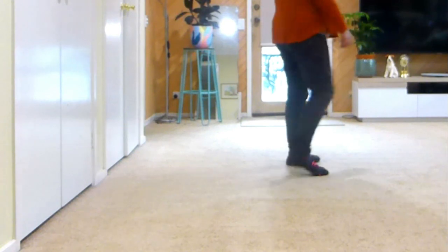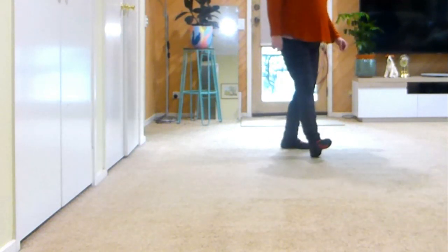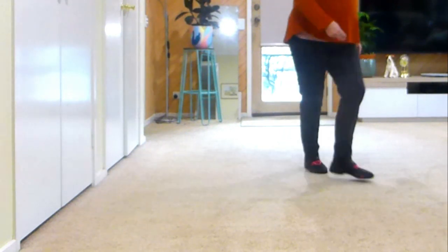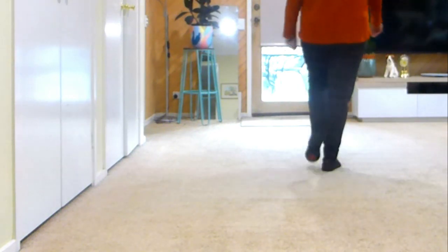Cross, side, heel, together, touch and heel together. Cross, side, heel, together, touch and heel together. Cross shuffle, side, quarter turn, sassy, sassy — step, your weight is back as you bring it together.